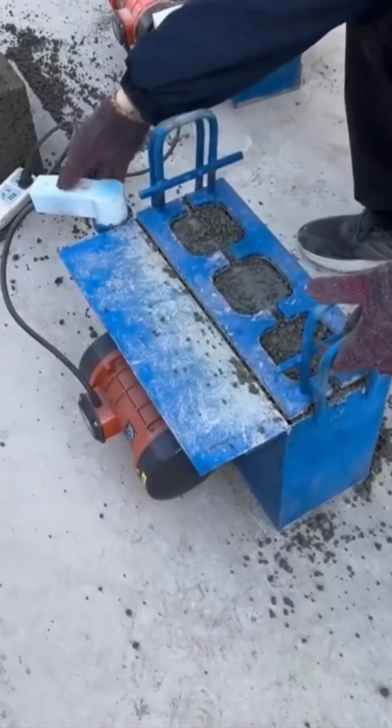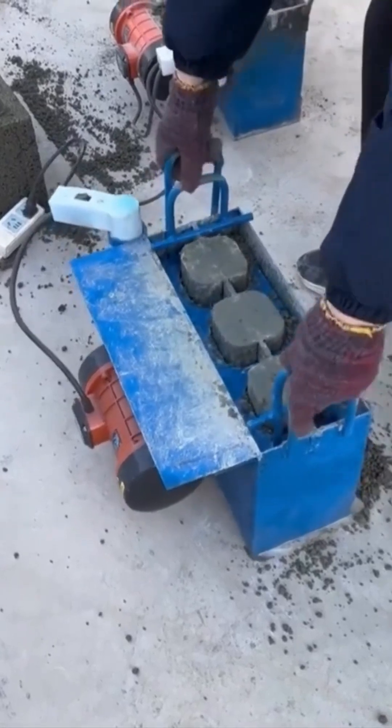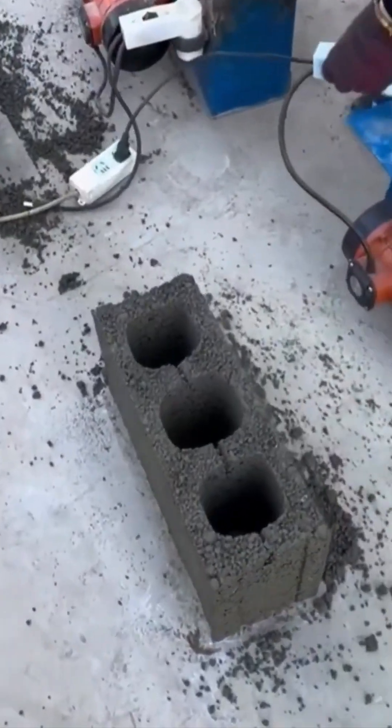Brick making machine — the carb-loading beast of the construction world. Clay goes in. Bricks pop out, neatly lined like soldiers ready to build empires.